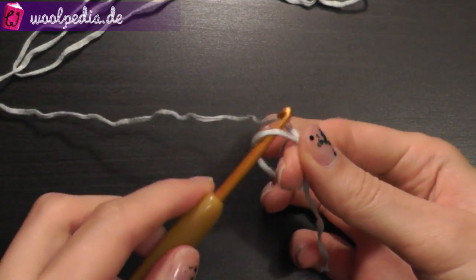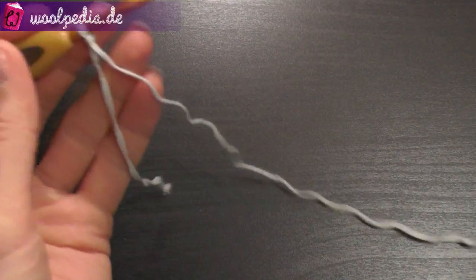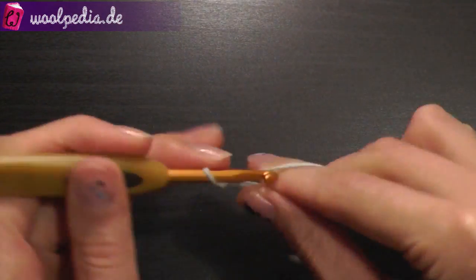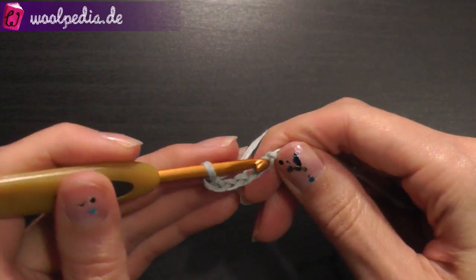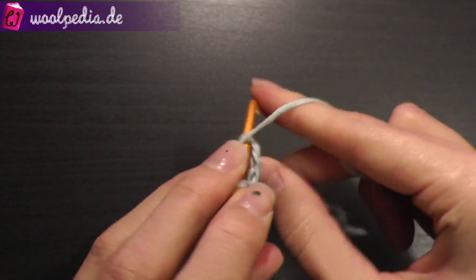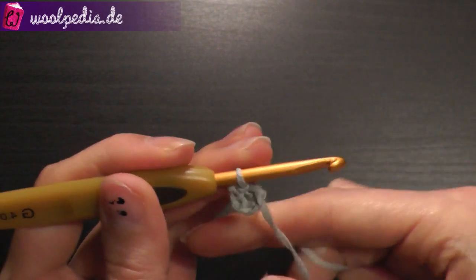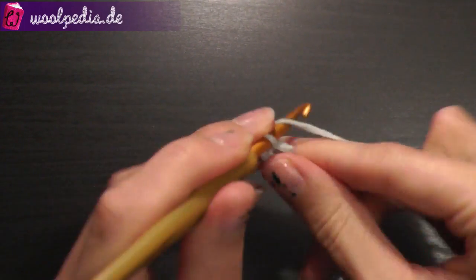We start with the usual slip knot and then chain 6. Join through the first stitch with a slip stitch.